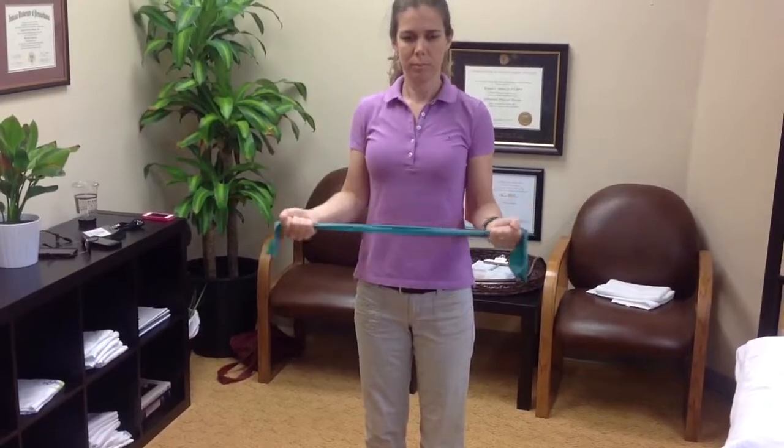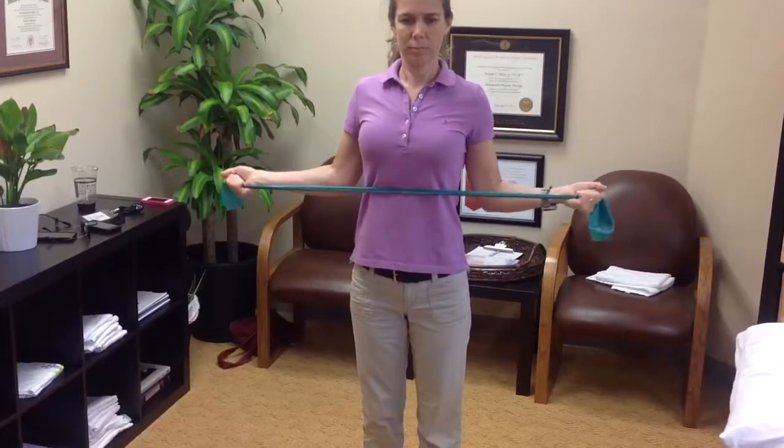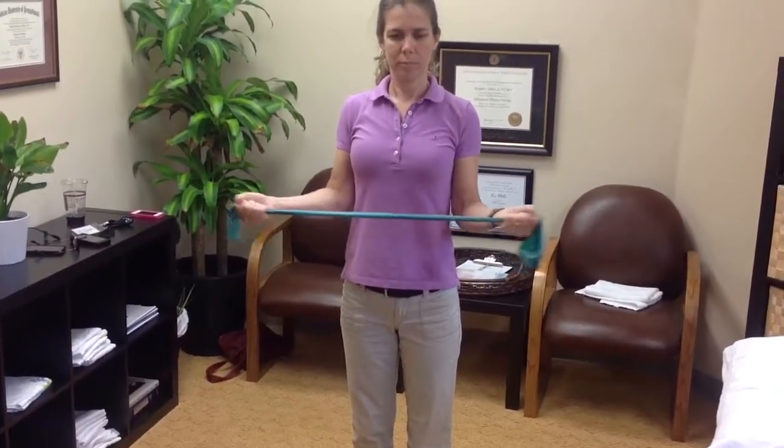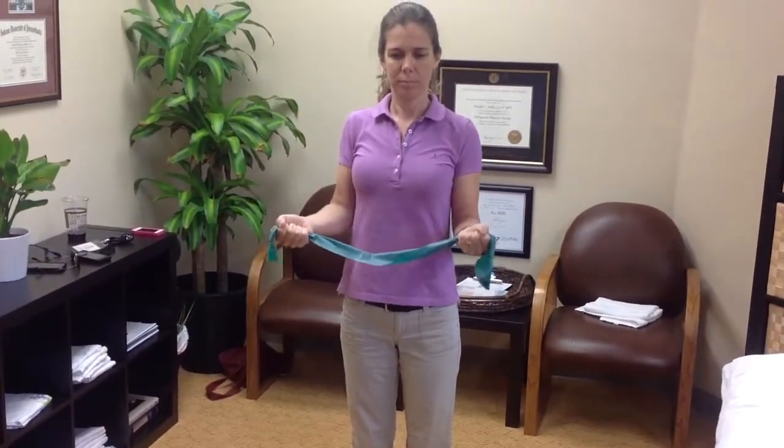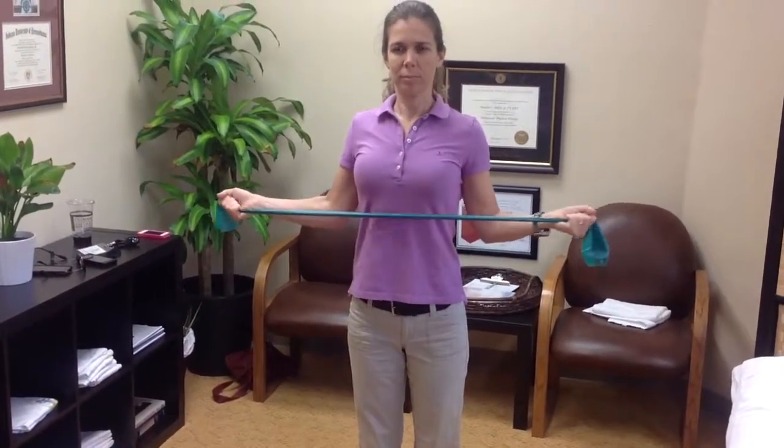You'll perform this in three sets of ten. The important thing is not to let the elbows flare out and to pinch your shoulder blades with each contraction. Each position is done three sets of ten repetitions.